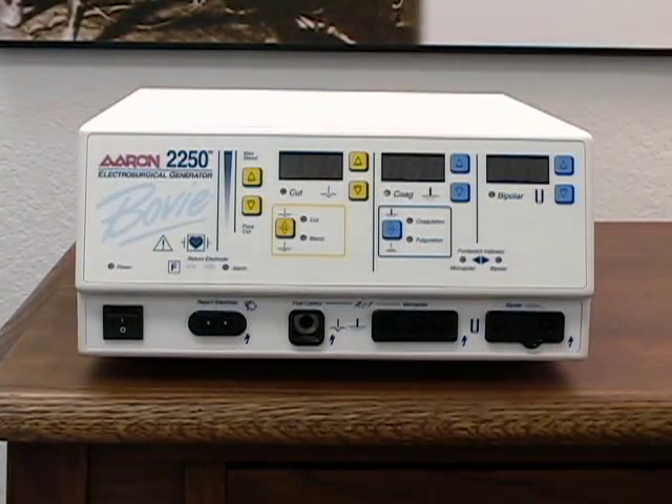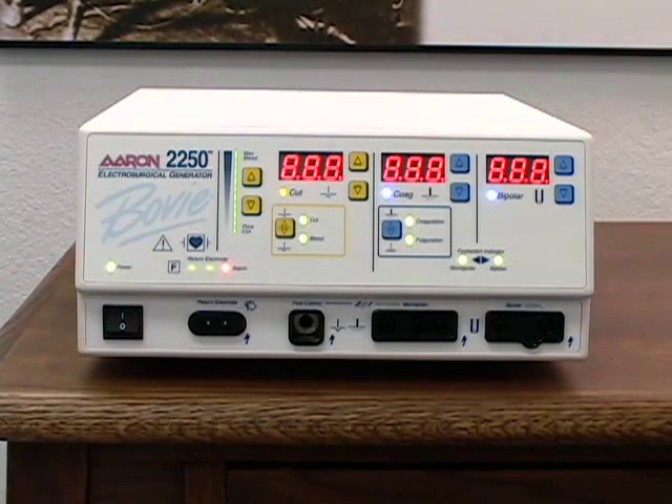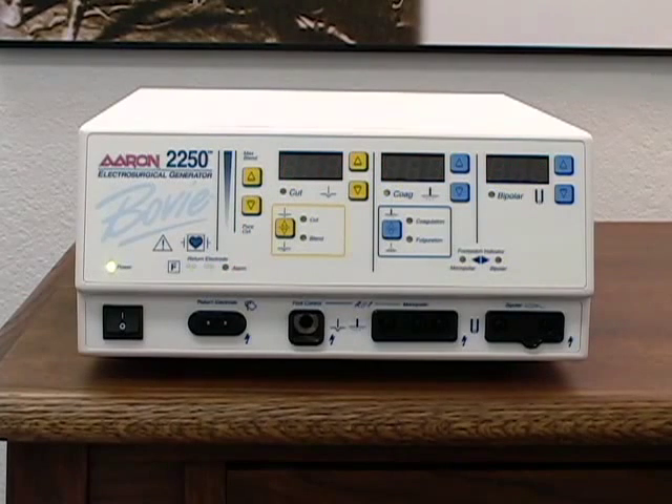To power up the ARIN 2250, press the power switch to the on position. The unit will perform a self-test to verify its operational status.